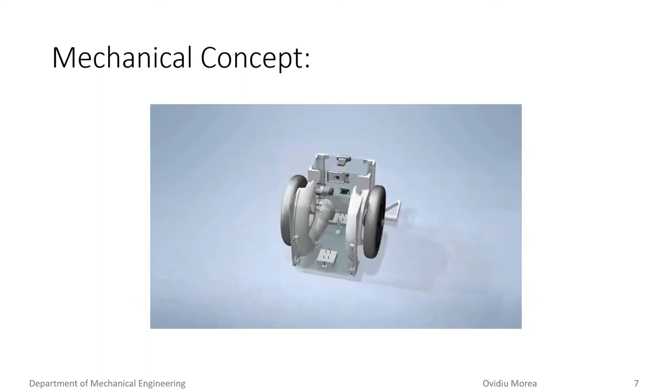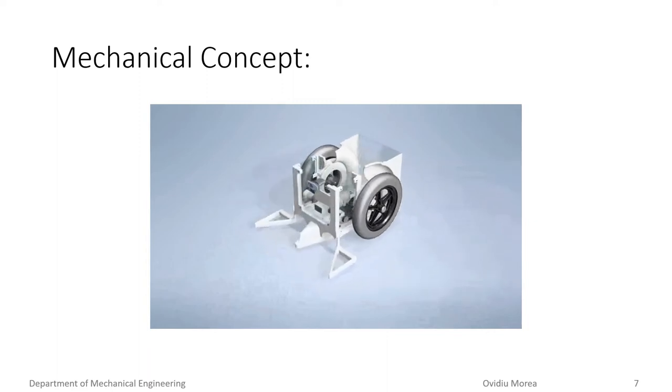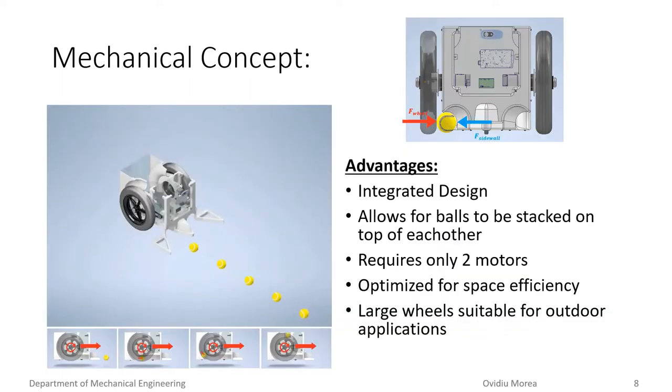The finalized mechanical concept of the robotic platform involved integrating the ball collection mechanism with the drive wheels, which reduced the motors required by the platform to only two. The platform works by driving towards the tennis balls; the balls are guided into the tunnel of the robot. As the robot continues to drive, the tennis balls make contact simultaneously with the wheel and the sidewall of the platform. The tennis ball is then picked up by the wheel and traversed along the tunnel until it reaches the top and falls into a designated storage compartment.